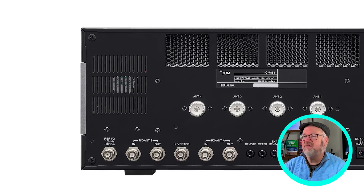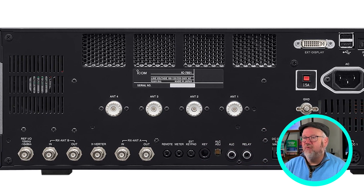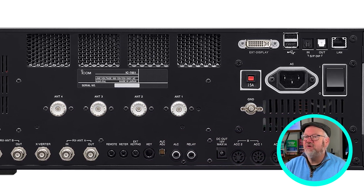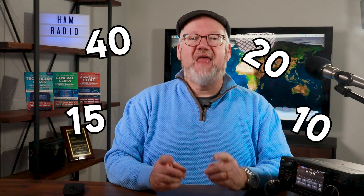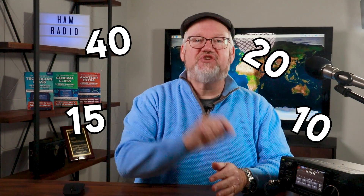That GPS option we talked about with the Elecraft and Flex is built into the 7851. What's on the back? Six antenna ports — four for receive/transmit and two for receive only. Think about that: if you're mostly on 40, 20, 15, and 10 meters, you can have an antenna cut to each band and just switch in the radio. Of course it has USB audio connectivity and an ethernet port, and with Icom's remote software you can be anywhere in the world and work DX from your shack. The IC-7851 also plugs directly into AC power, so no external power supply needed.